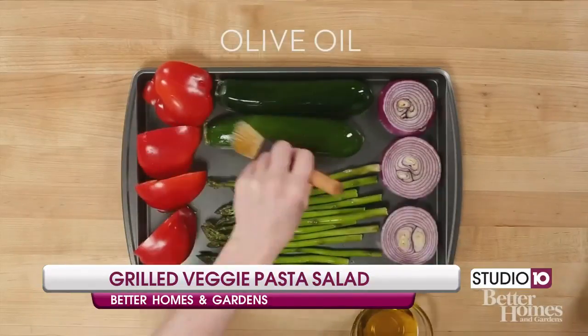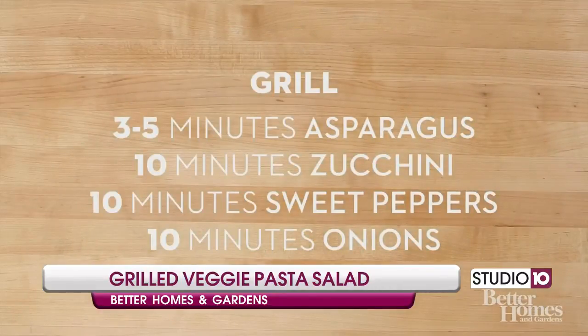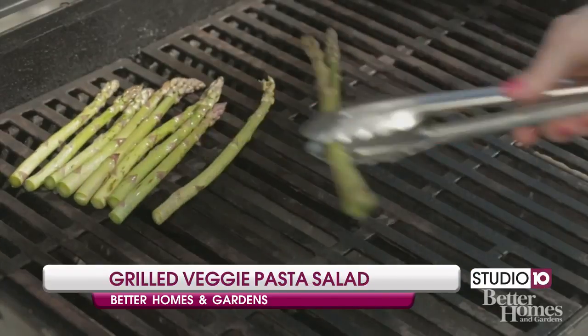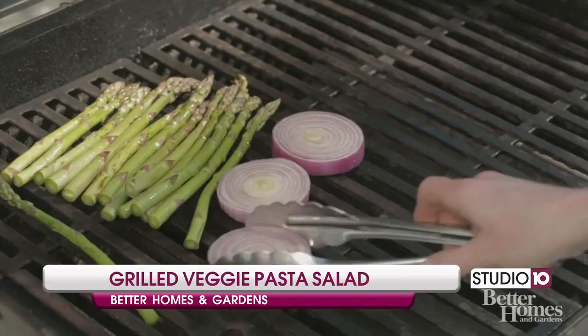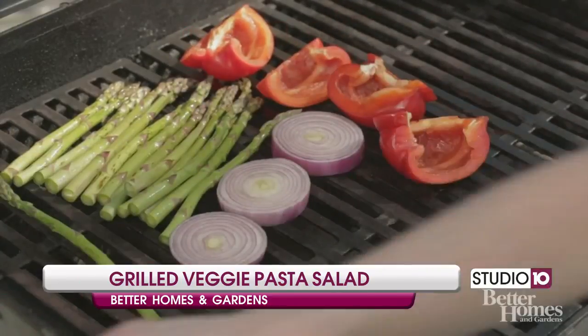Using your favorite summer veggies, lightly brush them with one tablespoon of olive oil. Grill each vegetable fully: three to five minutes for asparagus, ten minutes for onions, ten minutes for sweet peppers, and ten minutes for zucchini.